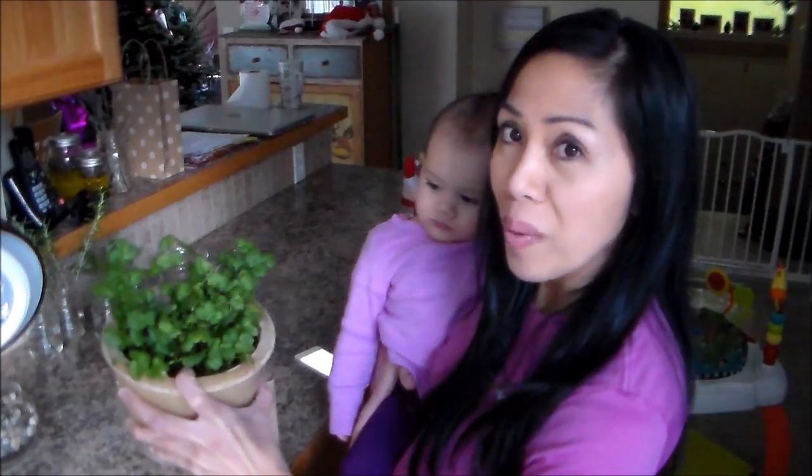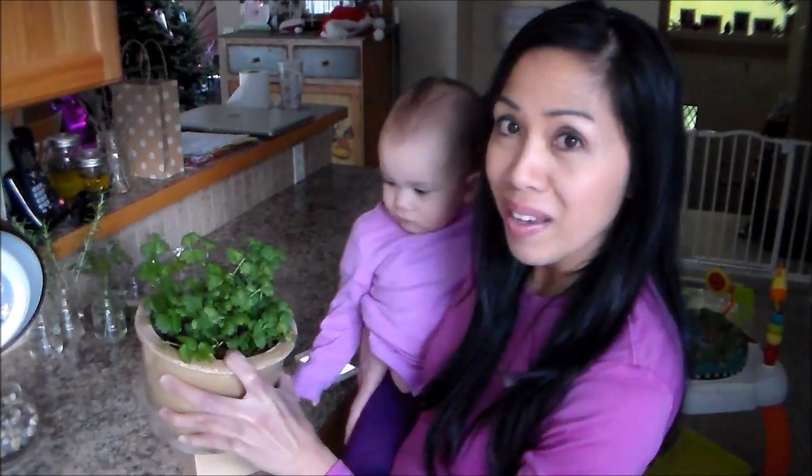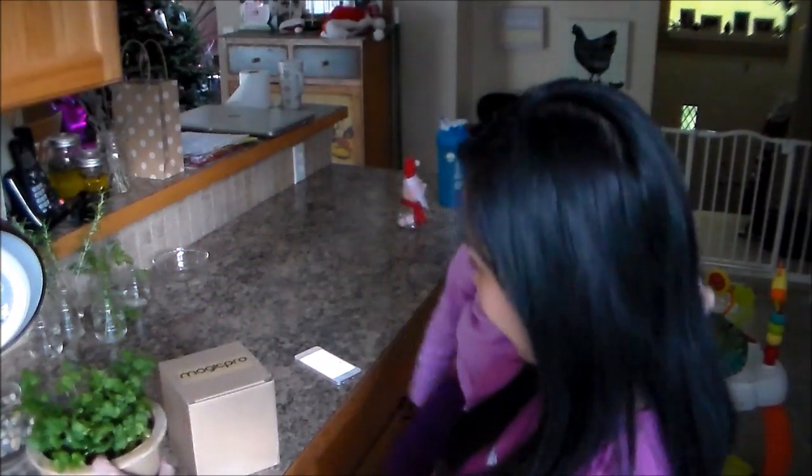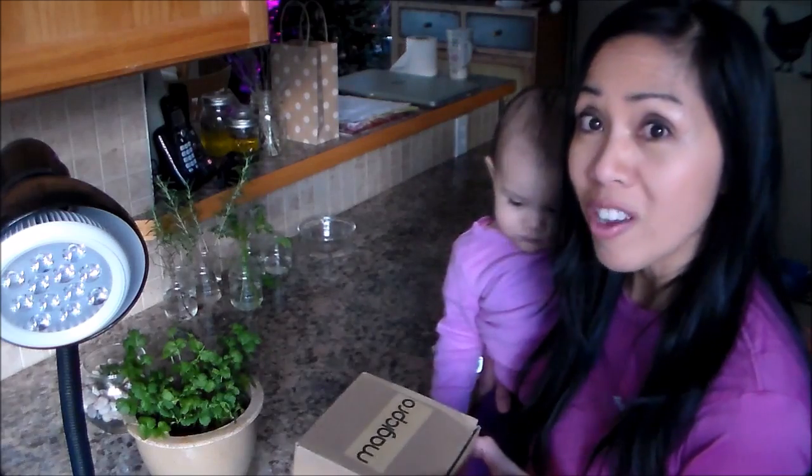This is the cilantro that we've been growing — I think it's going on six weeks now — and we have been using the leaves, so it's not as tall as I'd like it to be because we eat it every other day. This brand is called Magic Pro. There are many other brands on amazon.com; that's where I purchased this, and I'll provide the link in the description box below.